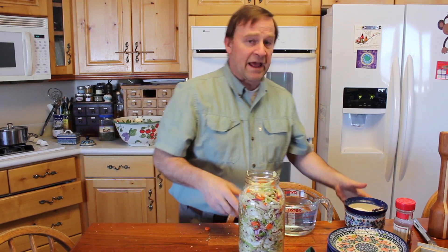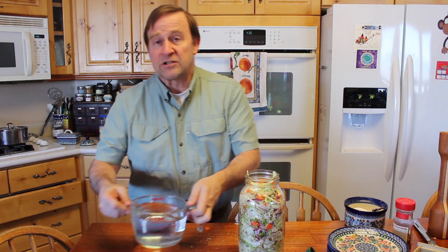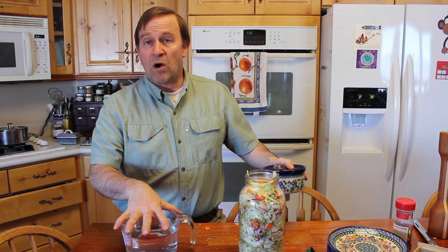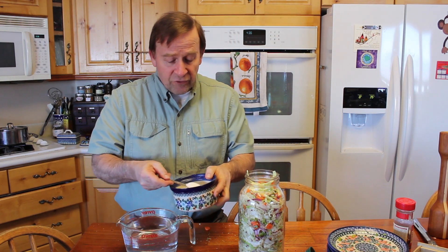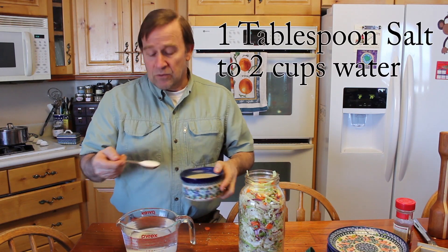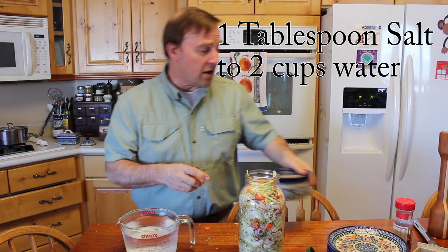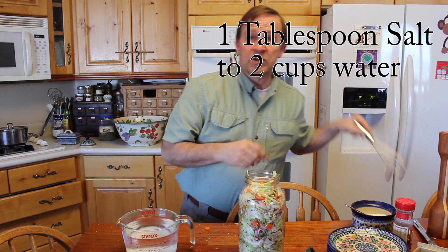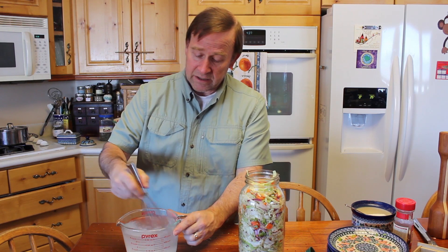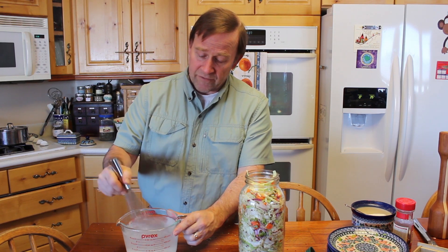And we're ready to add the salt. What I like to do is make my own brine. I've got four cups of water here, and to four cups of water I'm going to add two tablespoons of salt. So the ratio is one tablespoon of sea salt to each two cups of water. I mix that to help dissolve the salt.